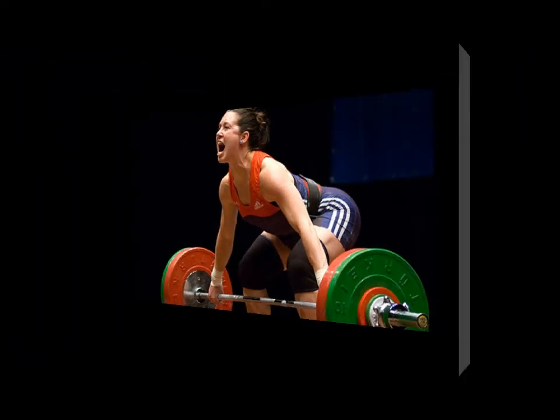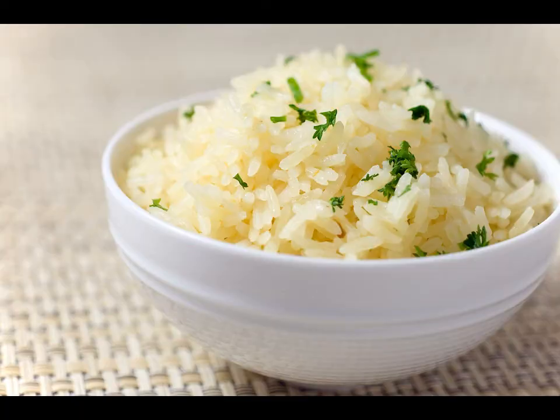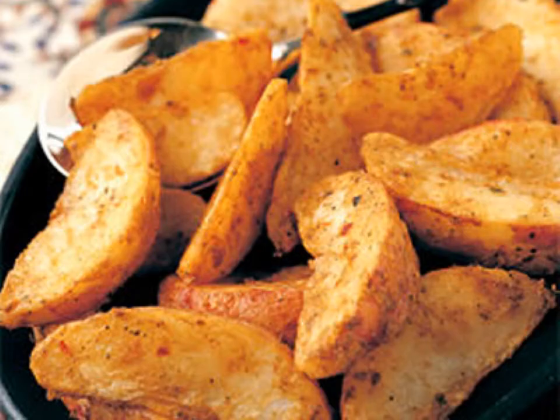The foods of choice tend to be those with a low glycemic index, meaning that the glucose given up by them as they're being digested goes into the bloodstream very slowly, so that serum glucose levels don't increase very much. Examples include whole wheat pasta, breads, rice, and potatoes.